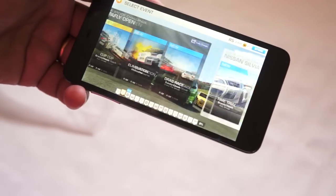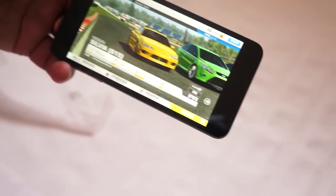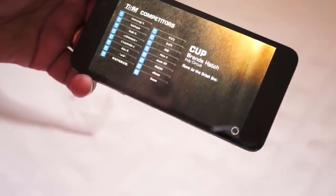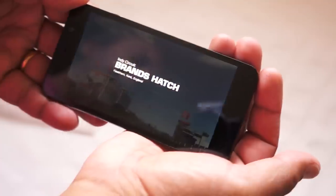The speakers — nothing huge to shout about, but honestly if you're going to do serious music or gaming you'll probably want to use some kind of headset anyway. This is really just for emergency use, like in an airport.